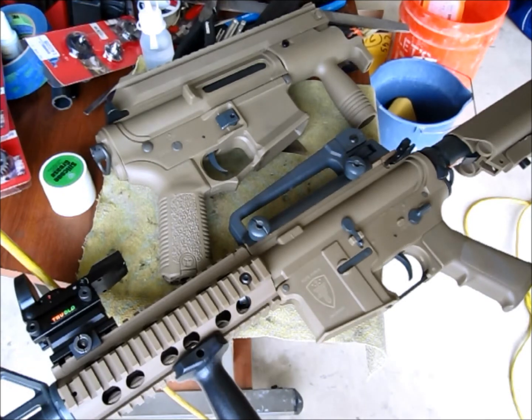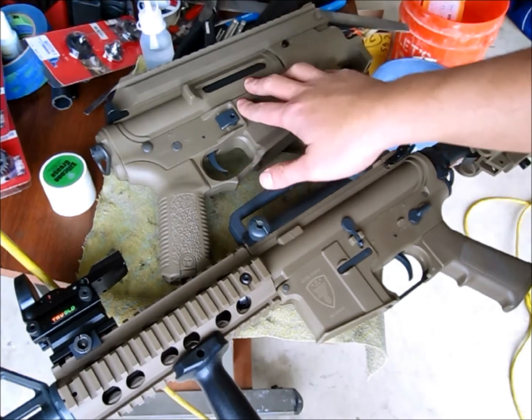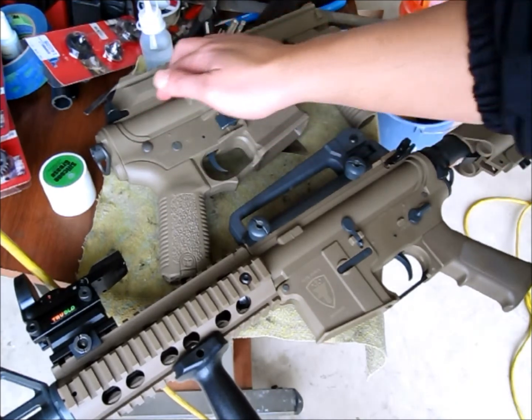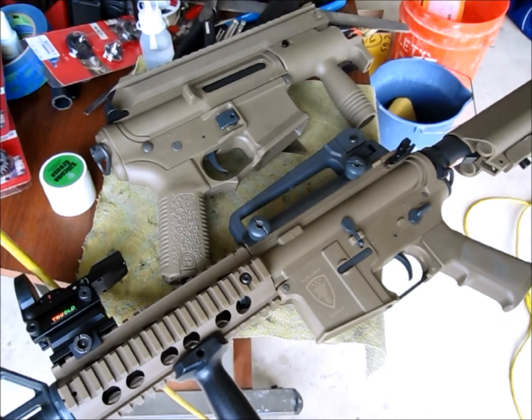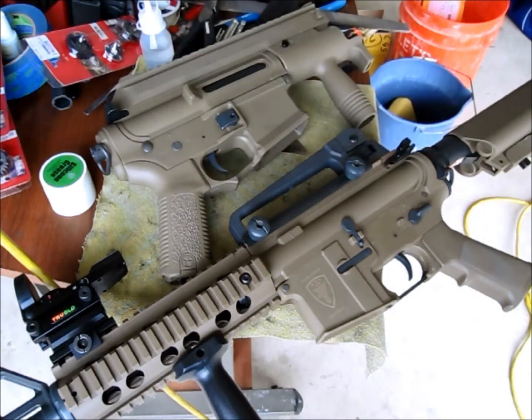The only problem I found was that if you use the Version 2 Ares Gearbox on the MOBA Series, it binds with the charging handle spring. It seems the Ares Version 2 Gearbox is a little bit slightly taller, and that causes the charging handle spring to bind in the MOBA Series.